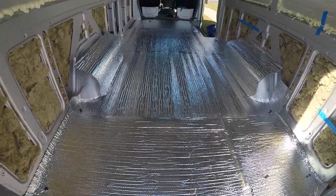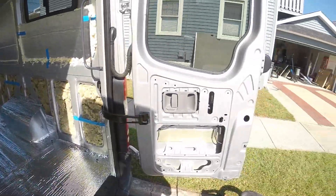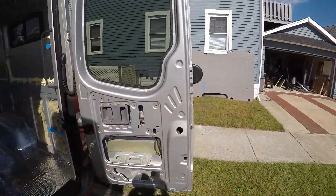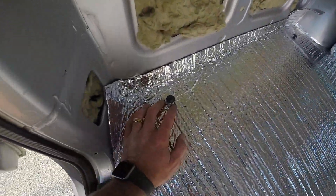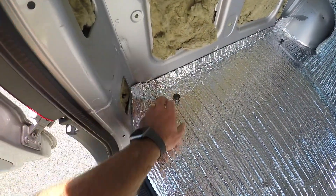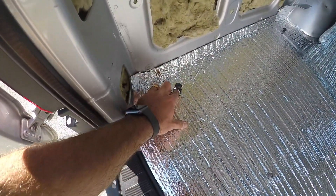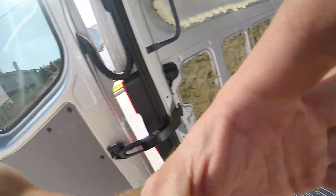Alright, we got the Reflectix down on the floor — so far so good. Now it's going to be a one-person job lifting that up and putting it down, and crossing my fingers that I'll be able to line it up because I'm going to have to take these screws out and then pray that I can get them back in the right spot without the rivets or the washers below shifting at all. Wish me luck — it's going to be a tough one.